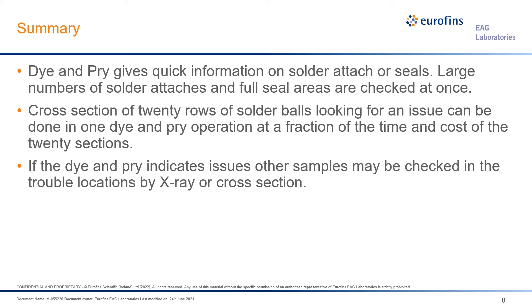Dye and pry is a really nice technique. It gives you quick information on your solder attach or your seals — you can also use this to test hermetic seals. You get to look at a large number of solder attaches at one check and can inspect a full seal area in one go. For example, if you have 20 rows of solder balls looking for an issue, you can do all of them at once with dye and pry, whereas 20 cross-sections would take a long time, cost extensively, and only reveal the one area where the section was made.